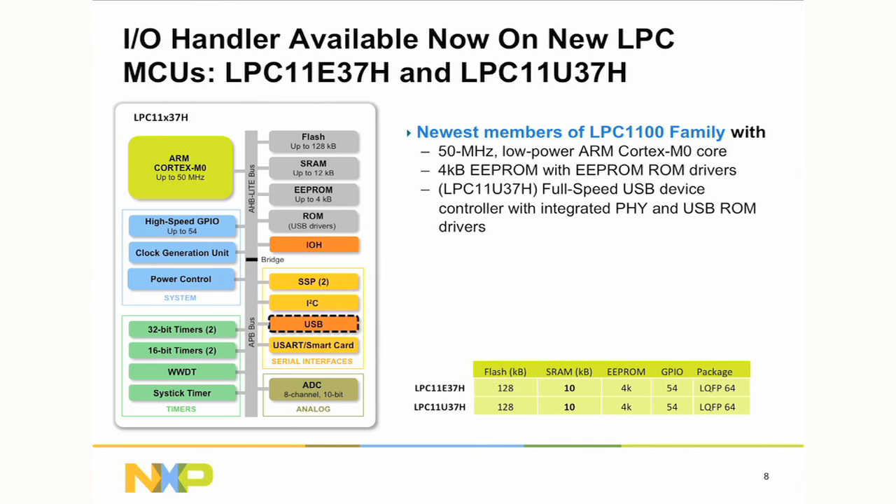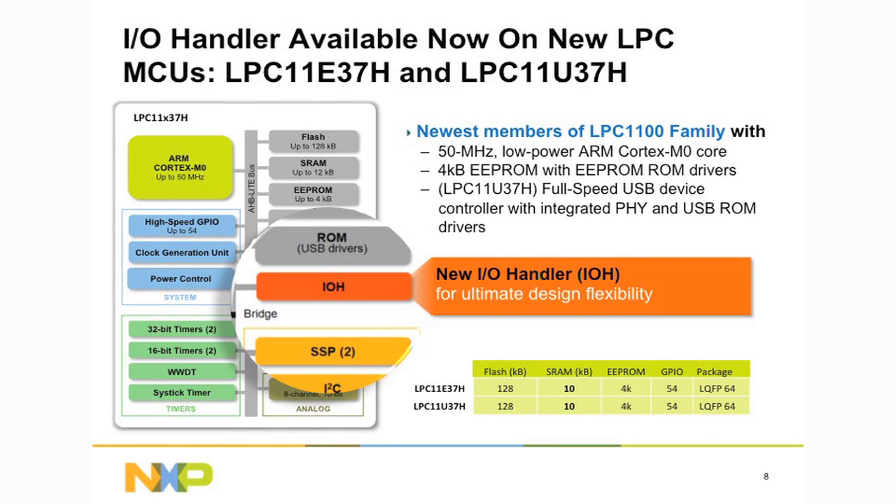The I.O. handler is on the LPC11E37H and the LPC11U37H. The only difference in feature set is that the LPC11U has the USB full-speed module on chip. At the centre, we have the Cortex-M0 running up to 50 MHz. Both devices have up to 128K of flash with 12K of RAM and 4K of eSquared PROM. Both devices have the I.O. handler, one I2C, two SPIs, a smart card interface, two 32-bit timers and two 16-bit timers, with an 8-channel 10-bit ADC converter. We believe the I.O. handler gives ultimate design flexibility so changes can be implemented throughout the whole design cycle.